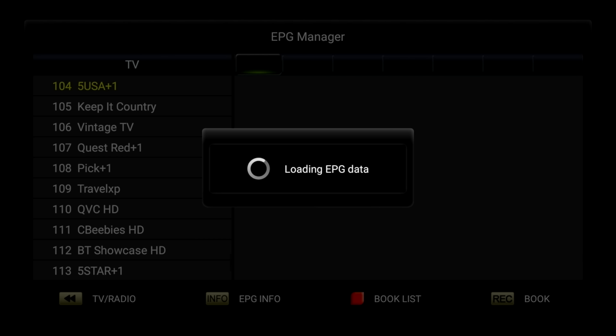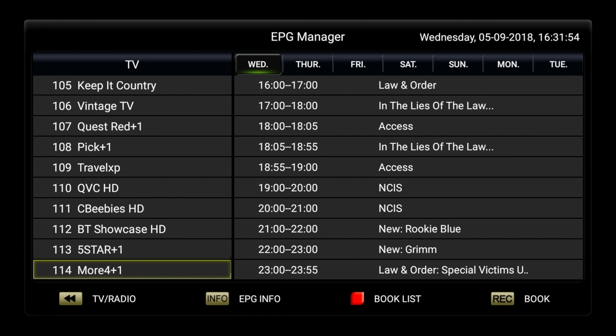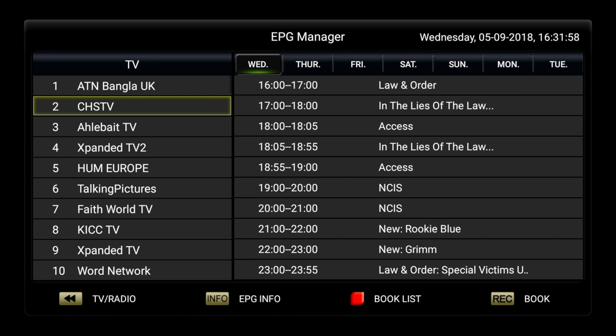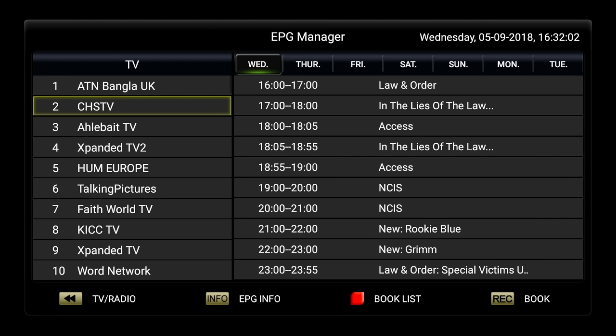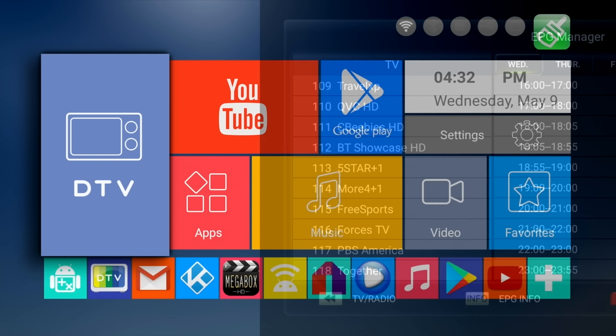This box has a triple TV tuner — that's a T2, S2, and a C. So this box has picked up all my local Freeview channels including HD ones, and it works very well. You have a full EPG guide, PVR including timers, and many more functions.